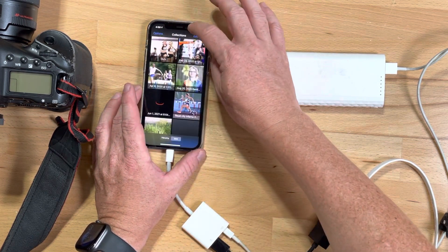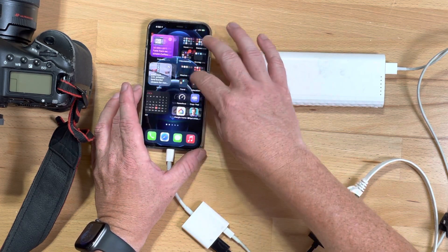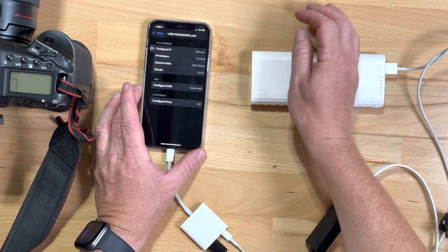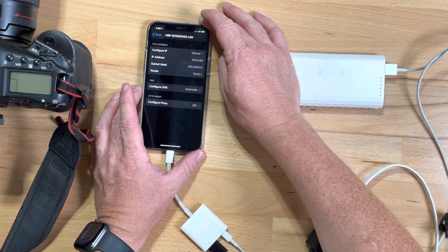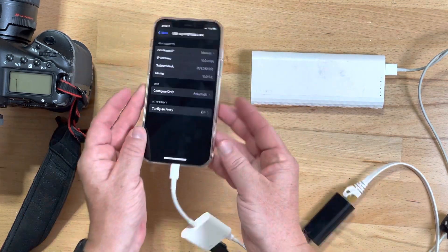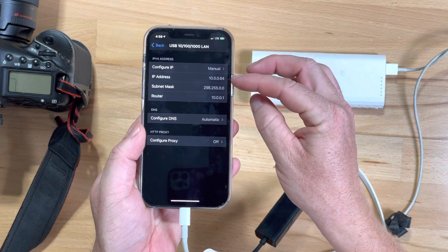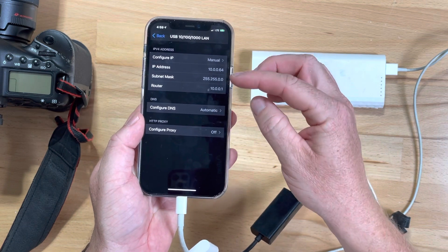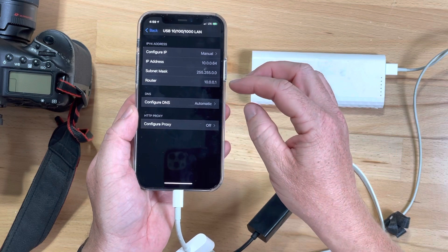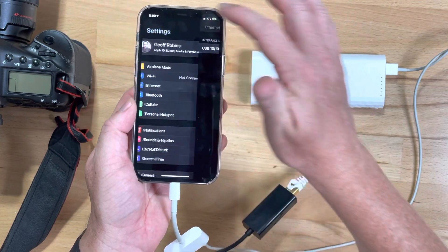I've got Shutter Snitch running already, but before you do that you need to go into your settings and configure your ethernet manually. What I've done is put 10.0.0.64 as my IP address, 255.255.255.0 as the subnet mask, and the router is 10.0.0.1.